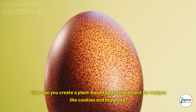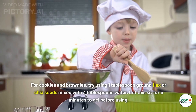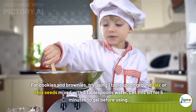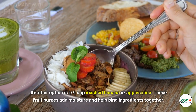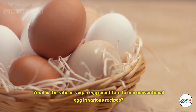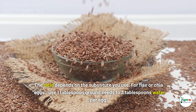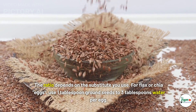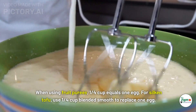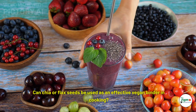How can you create a plant-based egg replacement for cookies and brownies? Try one tablespoon of ground flax or chia seeds mixed with three tablespoons of water — let this sit for five minutes to gel before using. Another option is one-quarter cup of mashed banana or applesauce. What is the ratio of vegan egg substitute to one conventional egg? For flax or chia eggs, use one tablespoon ground seeds to three tablespoons water per egg. For fruit purees, one-quarter cup equals one egg. For silken tofu, use one-quarter cup blended smooth.